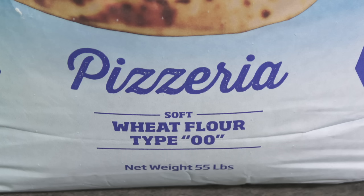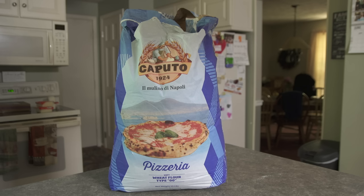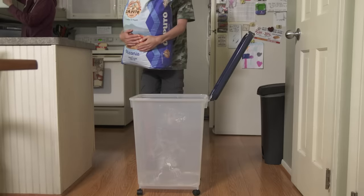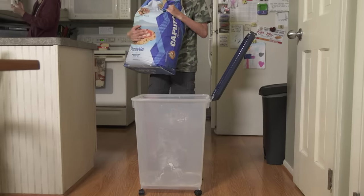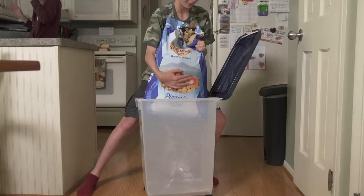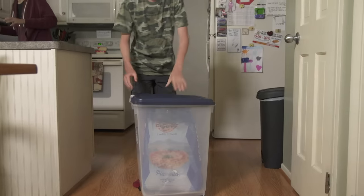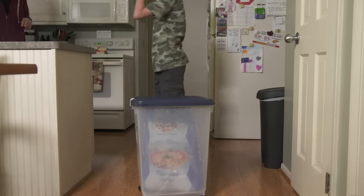For Neapolitan style pizzas you need to use double zero flour. Caputo blue seems to be the gold standard for pizza dough — I found a large bag at my local Italian import store but you can also find it on Amazon. I also picked up an airtight container for storage. For New York style you can use less expensive bread flour, but we'll be using the double zero for both.